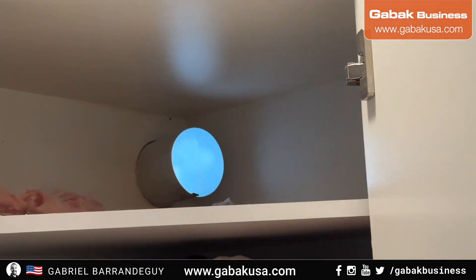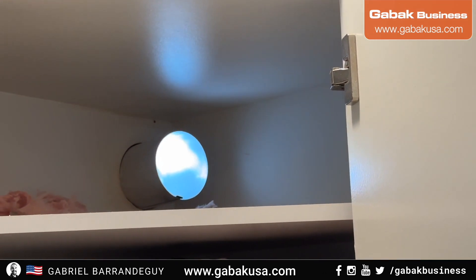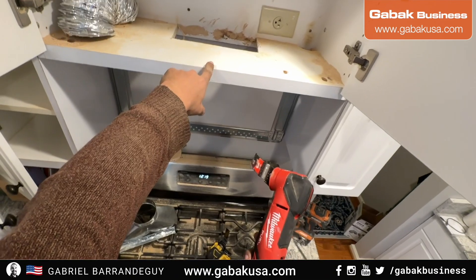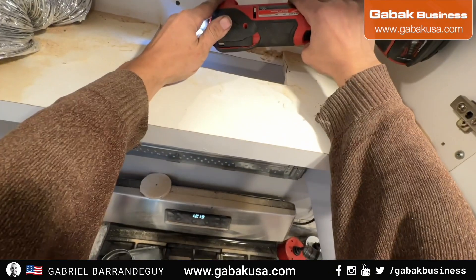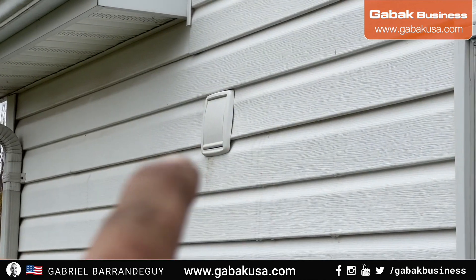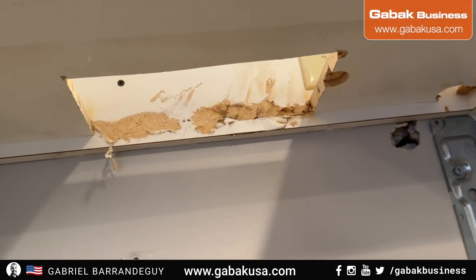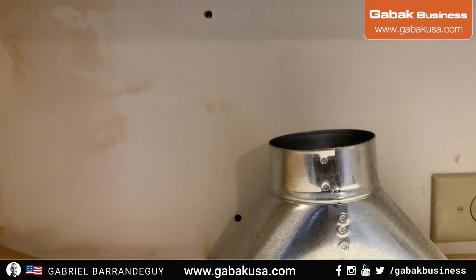As you can see, we are putting the ductwork over there so everything can go outside. Now we are going to remove the screw you see over there and put it in automatic. As you can see, we have the new one in place, everything looks good. Now we are going to connect it inside — the hole is great. We're going to put this like this, and that's it.